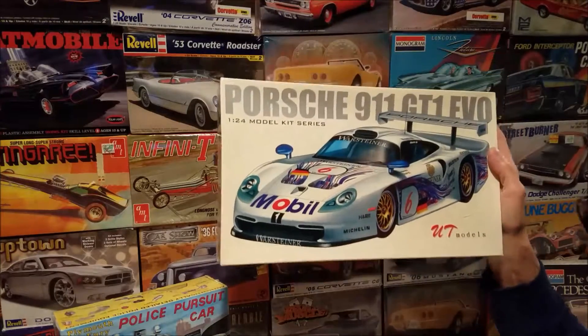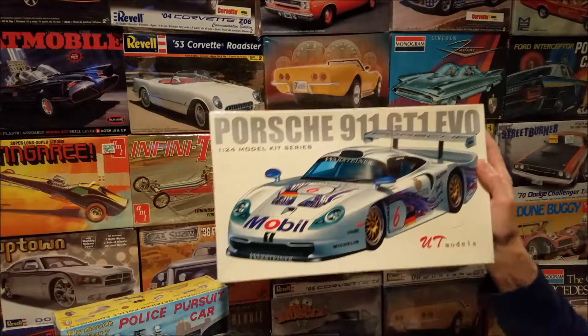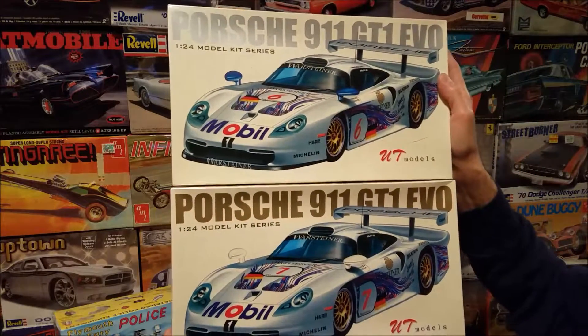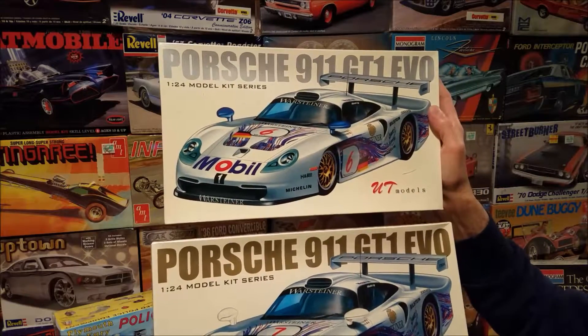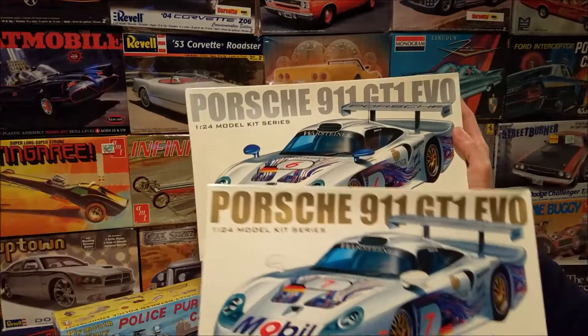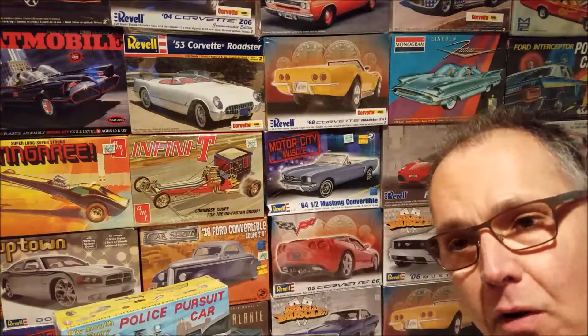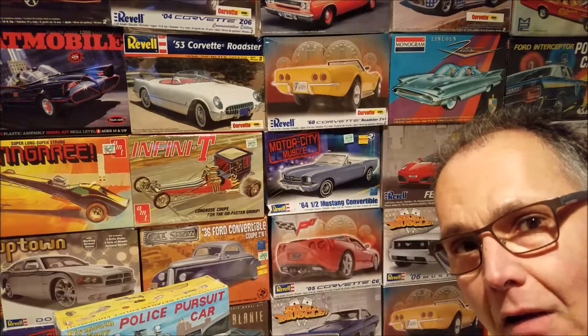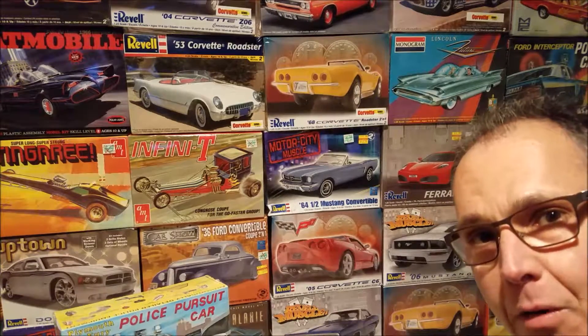I didn't ever open these — they're still sealed. I was just wondering if anyone knew why UT models made two different versions of box art, one in gold and one in silver. It appears that the only difference between these two is the number six and the number seven. So if there's anybody out there who has the answer to that question, I'd appreciate it.